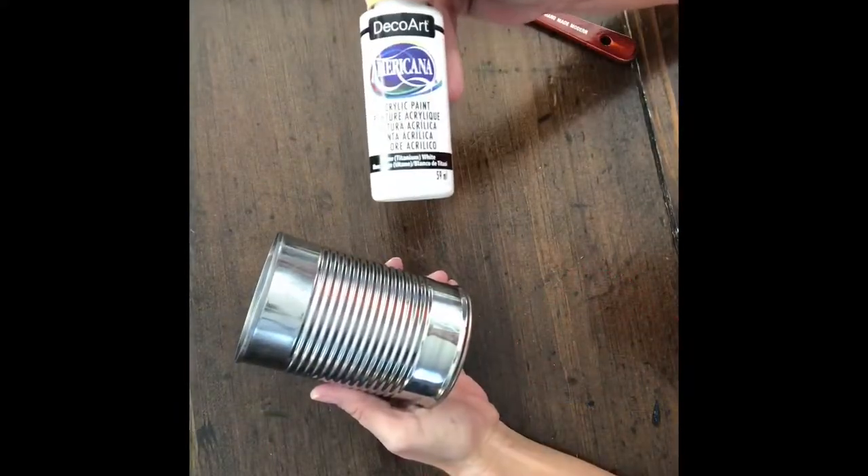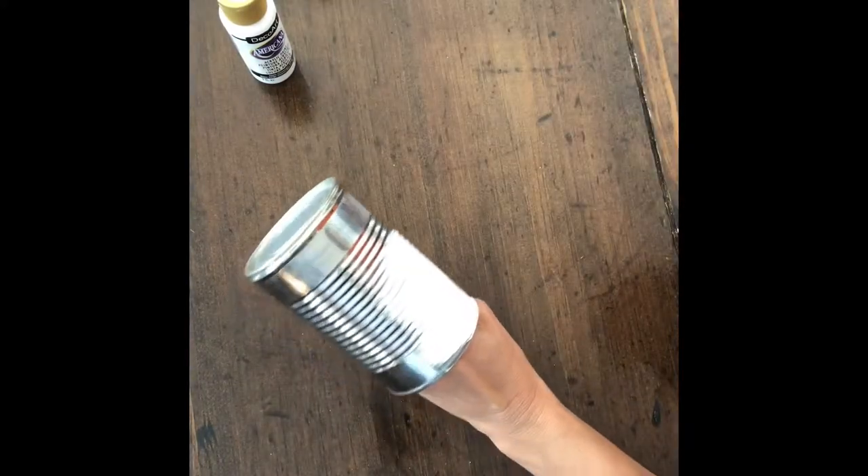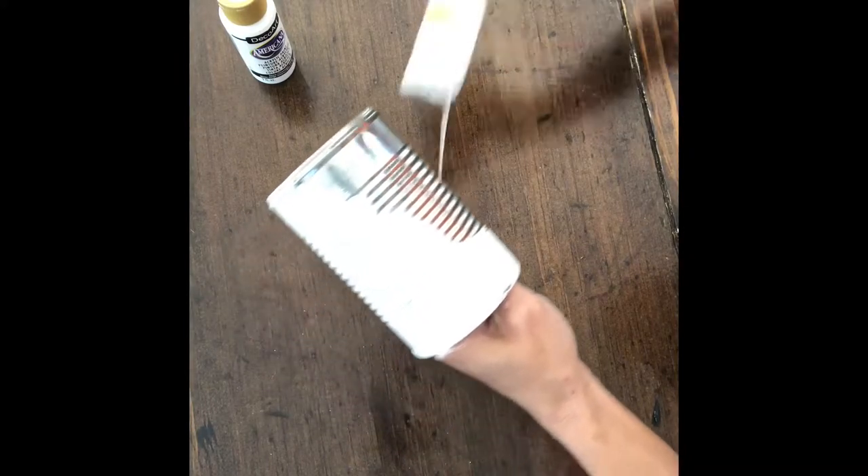The first thing I did was paint the whole can white, and I did two coats of this, letting it dry in between coats. I just used a soft bristled brush to apply the paint.